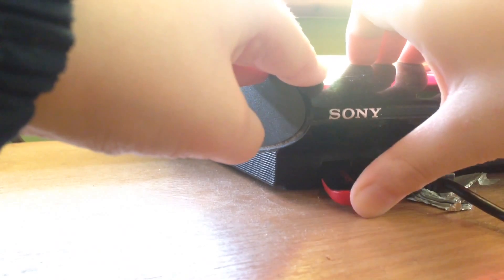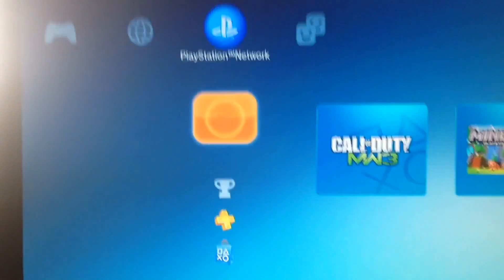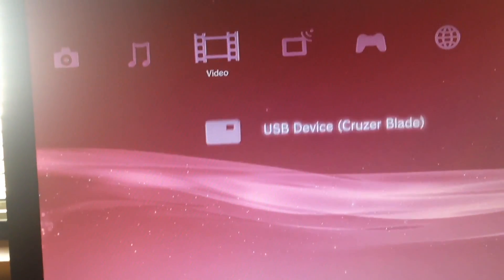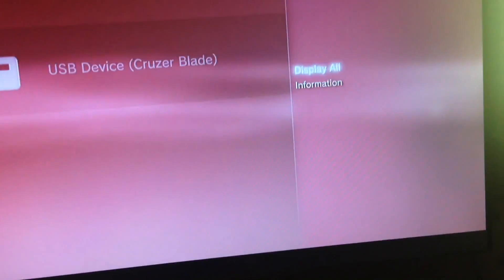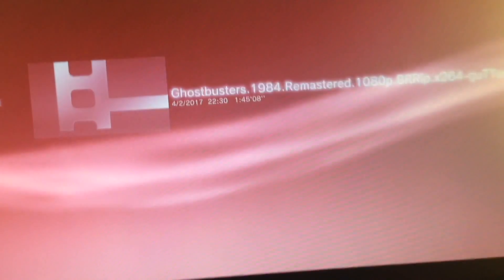Now we have our USB and our controller. We're going to show you how to connect this to your PlayStation 3. What you need to do is on the black side, you want to just put it in — the black side is facing up. Then you go into it, select Display All, and then you have all your moves. You just press X, X, X and it will come on.